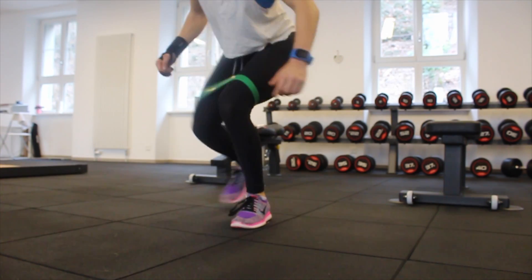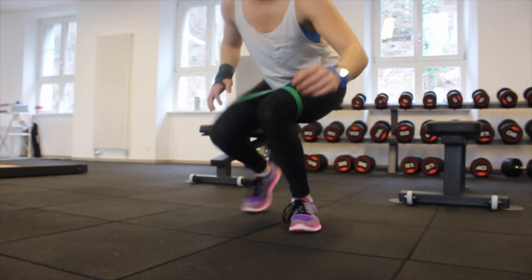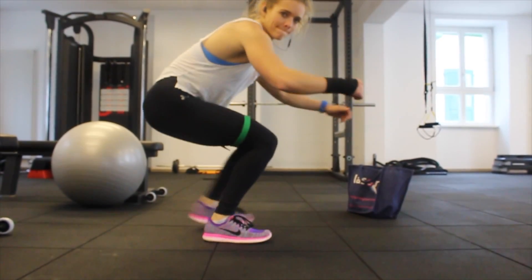On the days I don't train legs or glutes with weights, I just use bands and do a circuit of four to five exercises, five to six times, with 20 seconds max rest between each set.